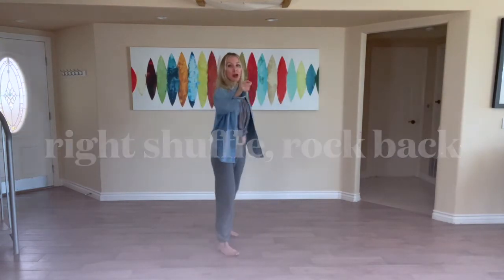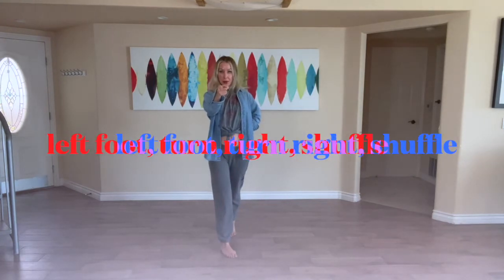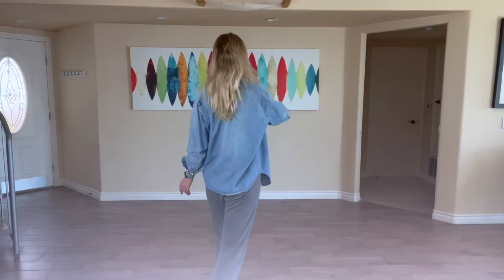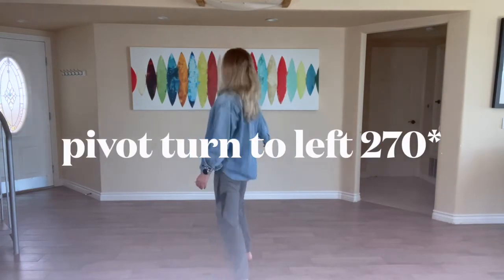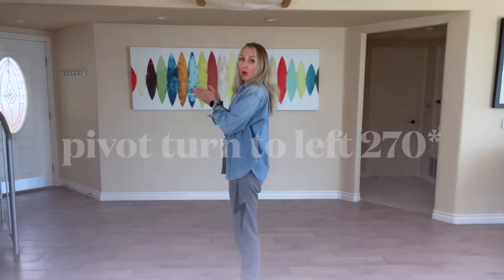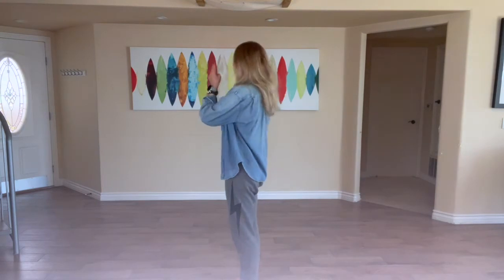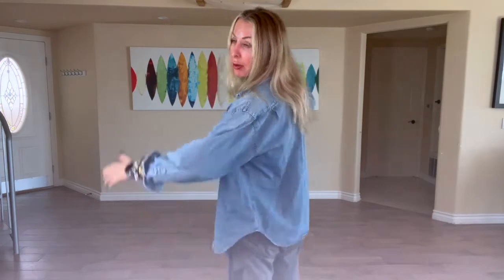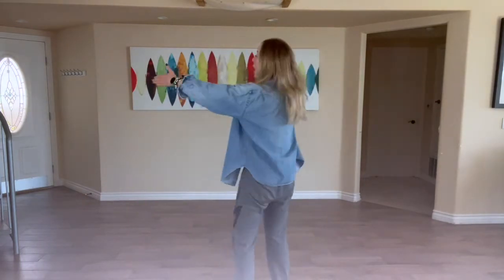Here's our first turn. Turn with the left foot, and then shuffle left foot. Turn again, right foot, right foot, and now two claps. We are 90 degrees away from when we started — we started facing the front and now we've made a quarter turn to the left. I'll do it again one more time, then turn up the music and we'll do it together.